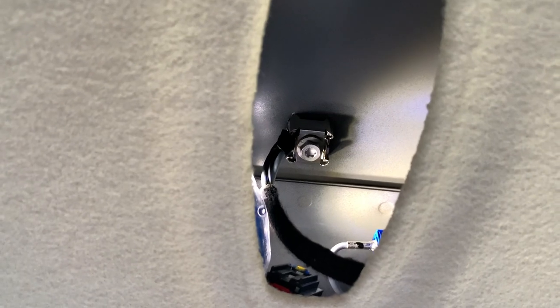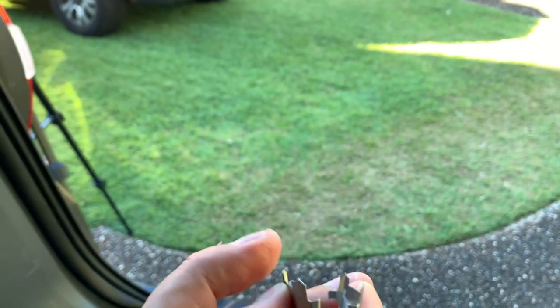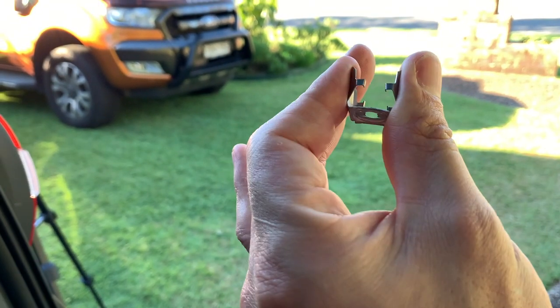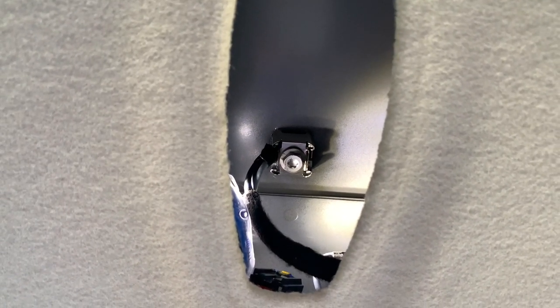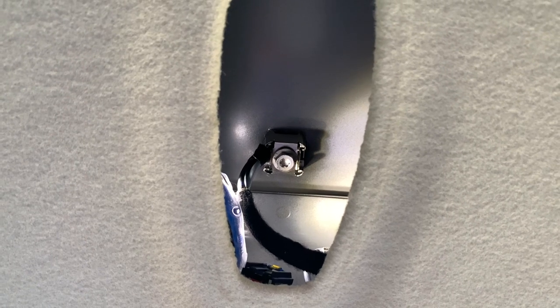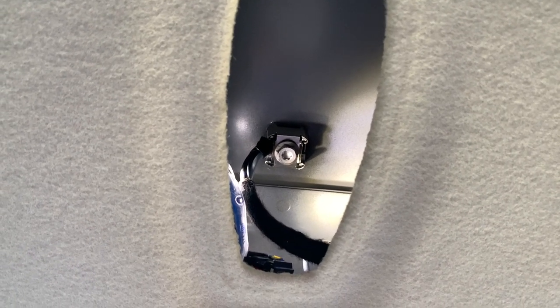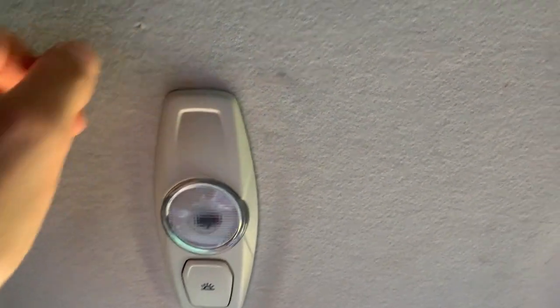I've managed to put the bolt back in. That plate that goes over the top was a bit of a pain to get on — you've got to squeeze it and use two fingers on both ends to push it into the correct position. I've done it finger tight for now, and I'll go on top to check that the aerial base is level and square and not sitting skewed. Once I'm happy with that I'll tighten the bolt back up, and then I should be able to click the interior light straight back in.